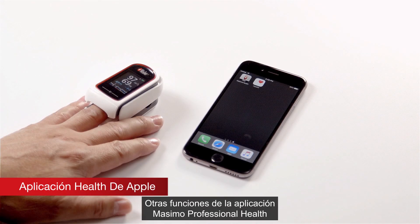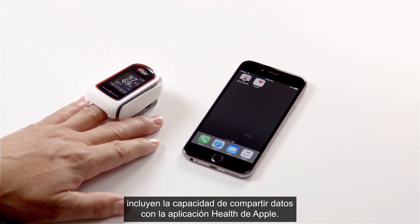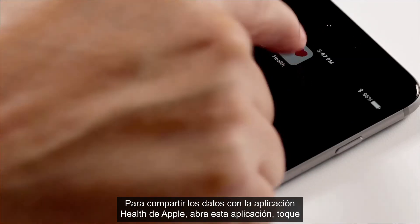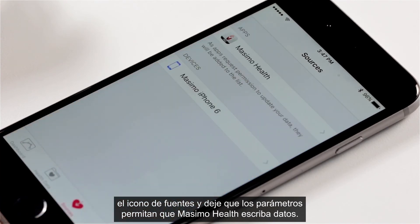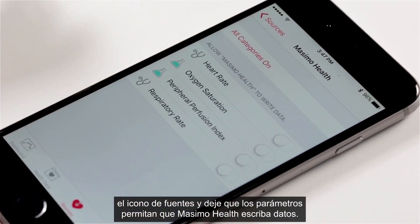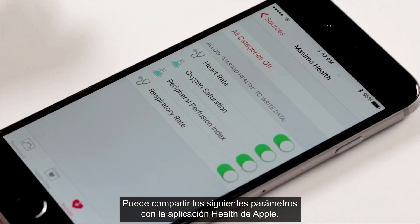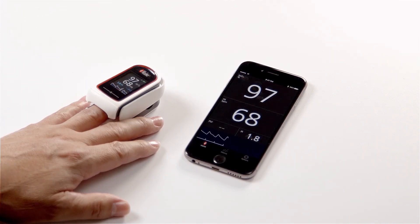Apple Health App. Additional features of the Masimo Professional Health App include the ability to share data with the Apple Health App. To share data, open the Apple Health App, tap on the sources icon, and enable the parameters to allow Masimo Health to write data. You may choose to share the following parameter data: Heart Rate, Pulse Rate, Oxygen Saturation, Perfusion Index, and Respiration Rate.